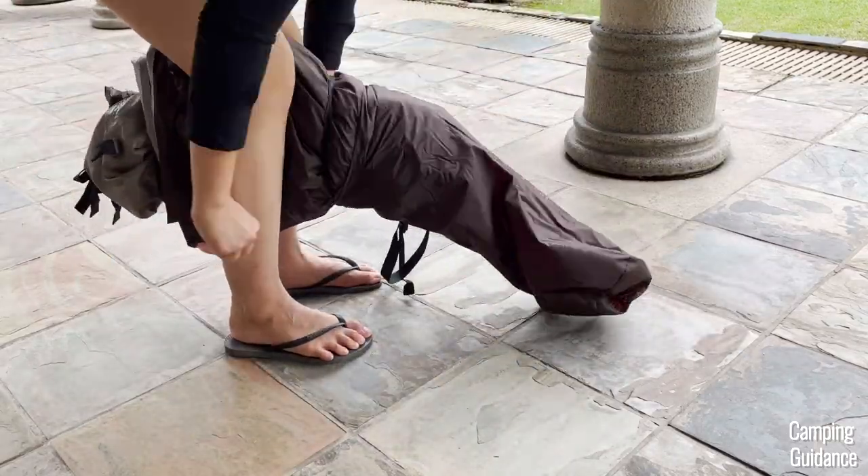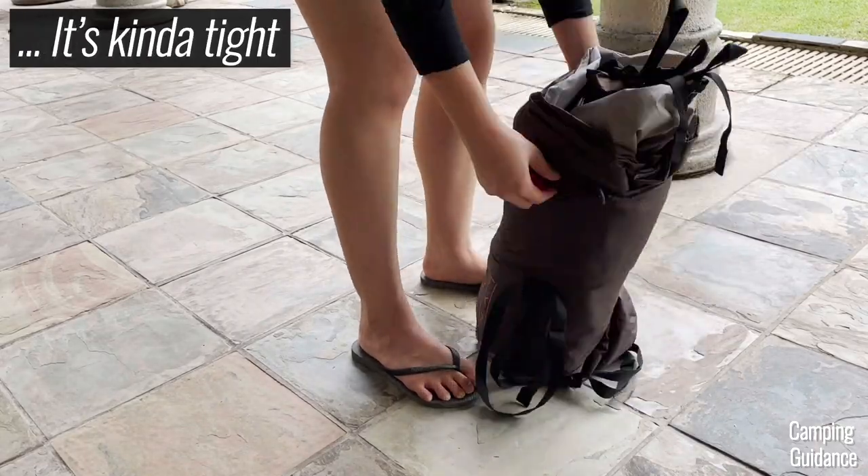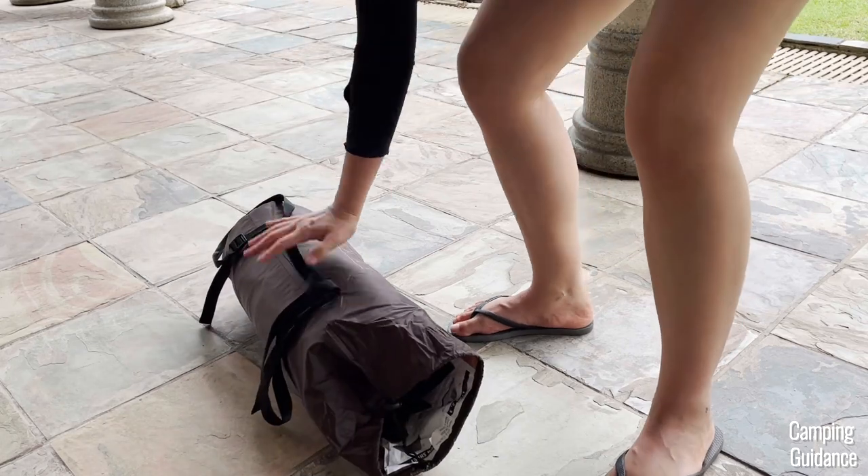For a full review on the two-person Lynx, check out the video on screen, including all kinds of tests like the rain test, spaciousness, quality, and more. Thank you for watching and I'll see you in the next one.